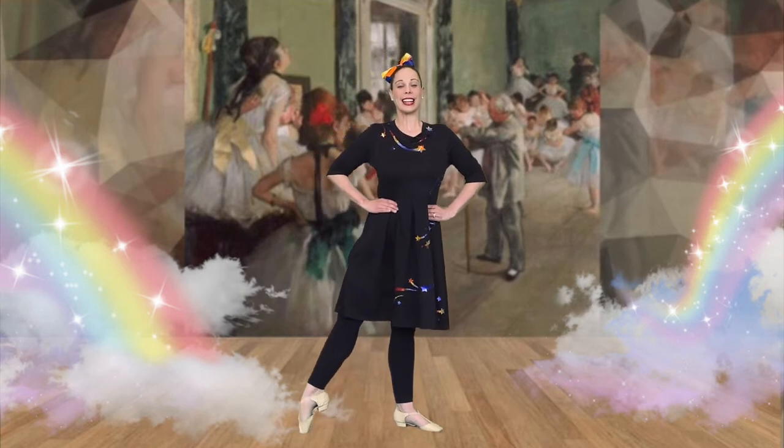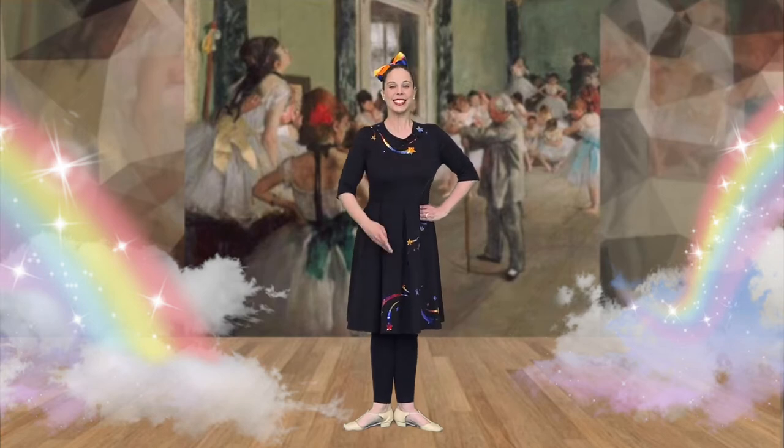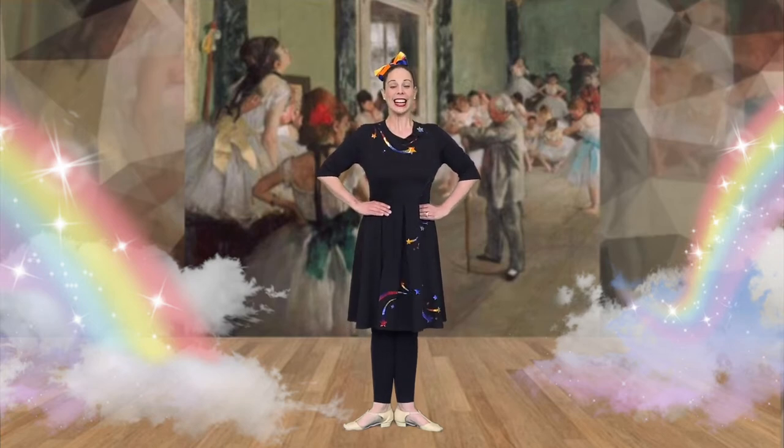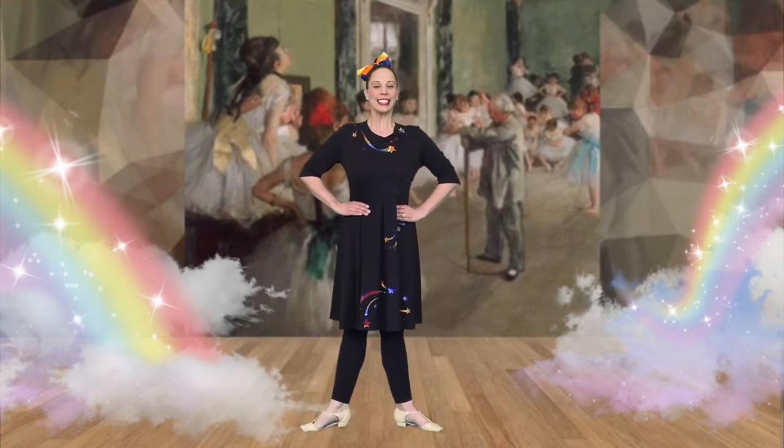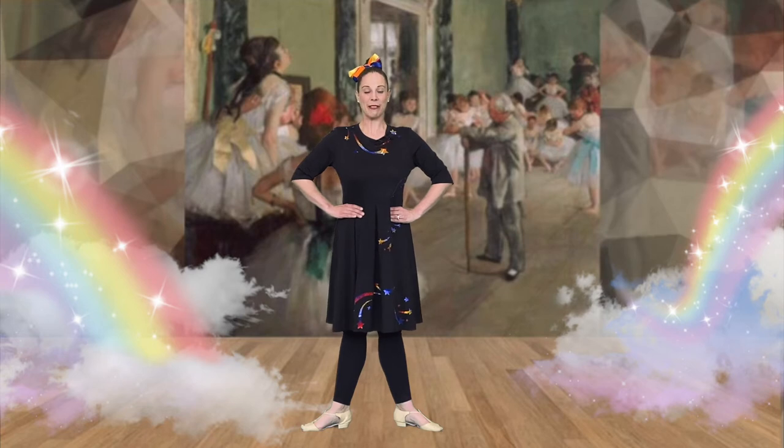Let's review that again. Here's our first position — heels together and toes apart. Next, let's try second: out and lower. Wonderful first and second positions, everyone.